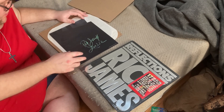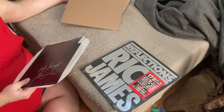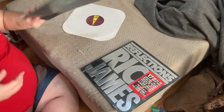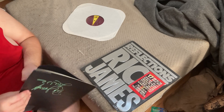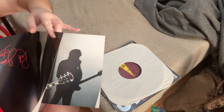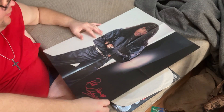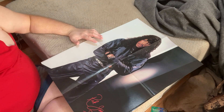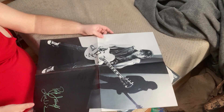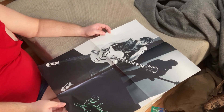Oh, Rick James Reflections! Looks like he shipped it with the vinyl outside the outer sleeve. It comes with a poster. Here, let me see if I can display the poster. Can you see it? Yeah, Rick James — it says that on there. That's a nice poster. Look at that, that's a cool poster.